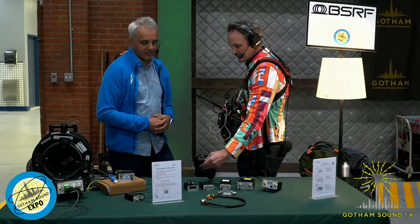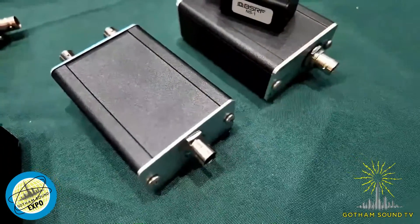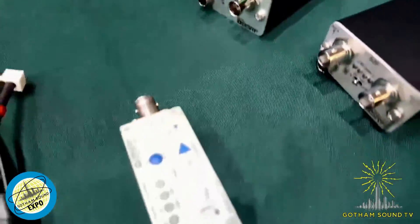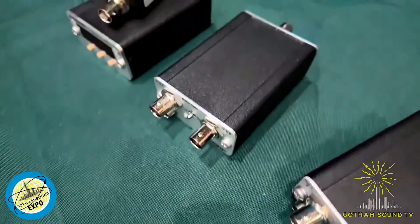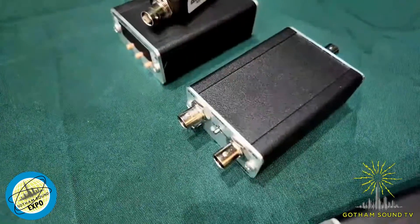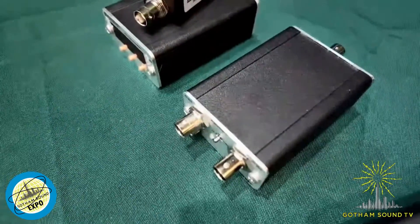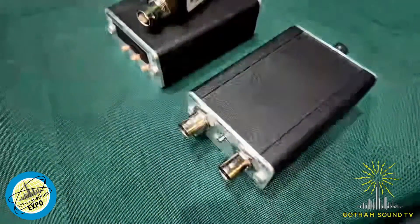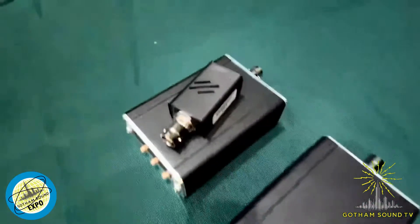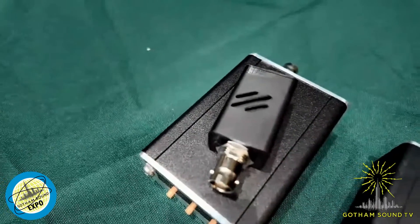Very quickly, what are these boxes? We have a combiner — you can combine two transmitter feeds and output on one antenna. The idea is if you have to equip a car, you can put two transmitters with a couple of microphones and output on the top of the car, then receive in another car at the rear. And we also have tools that help you measure the RF power and figure out if you have a problem in your configuration or device.